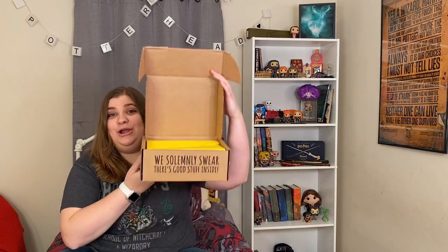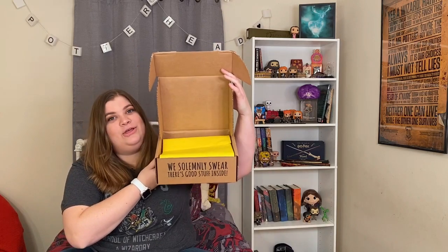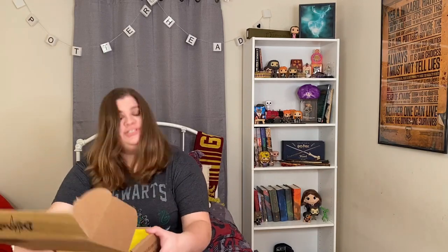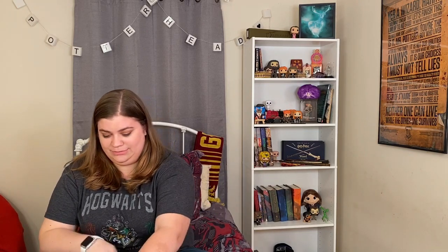I put in that I'm a Hufflepuff and there's yellow paper. Super cute. It says 'We solemnly swear there's good stuff inside.' So I have not had any spoilers for this box — I have no idea what's inside of it. Let's hope that I don't mess it up.